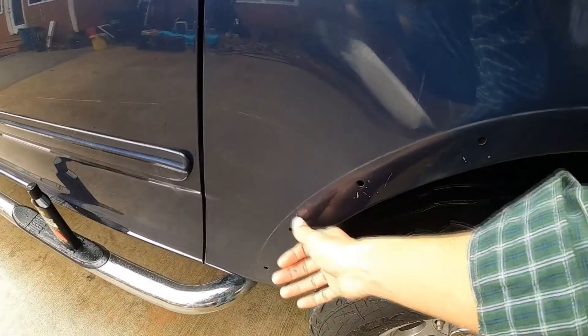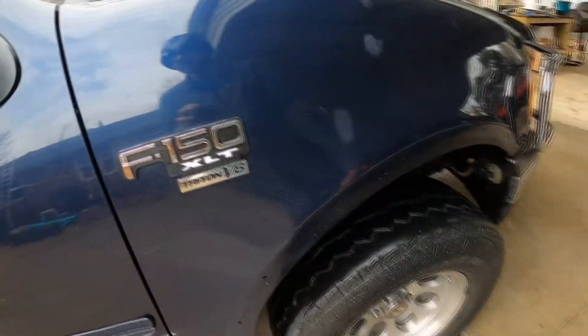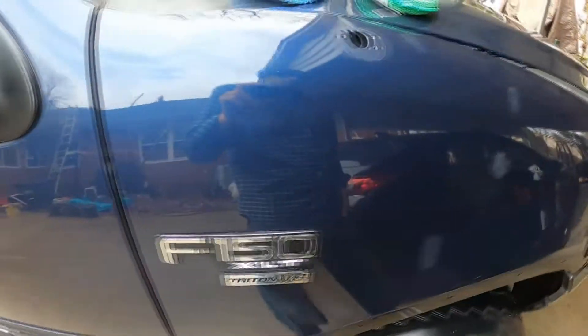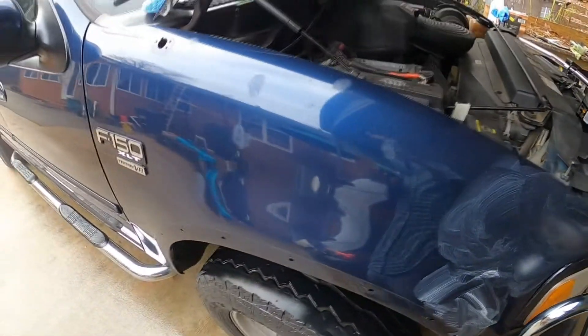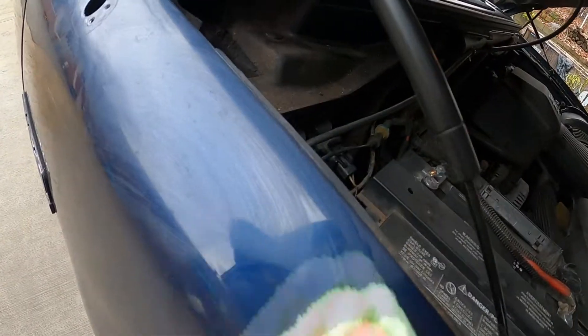I took off the cover panel. I'm using the compound and doing it by hand just because it's a small section. Hopefully I can get all those marks out.